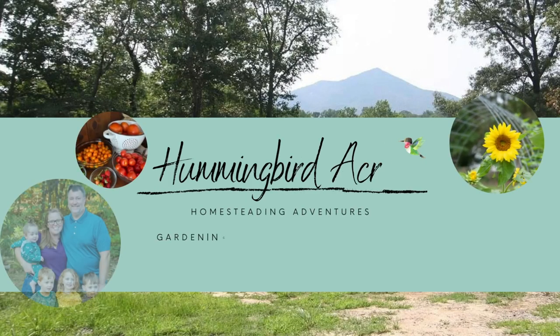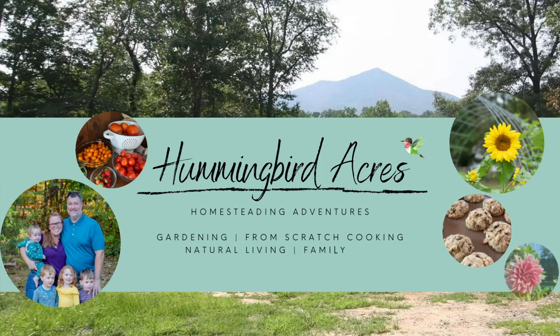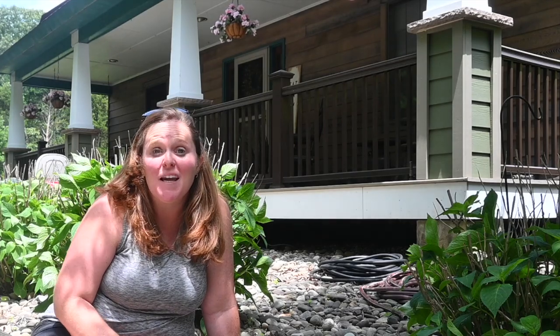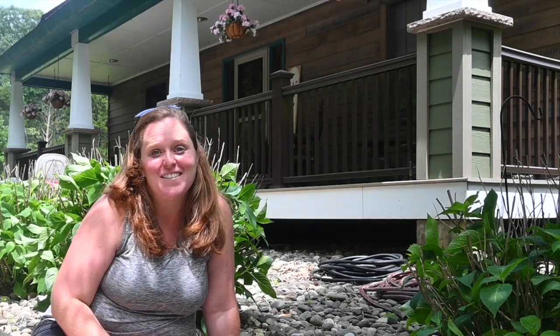Six cuttings, six cups. Hi guys, and welcome back to the farmhouse! Today I am in front of our house and I am getting ready to propagate some of these hydrangeas. As you guys know, this is not our forever homestead and we are constantly learning and growing our skills so that when we get to our future homestead we can hit the ground running.